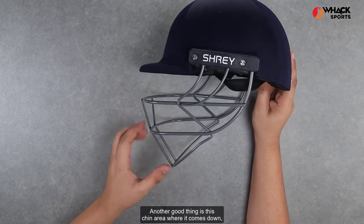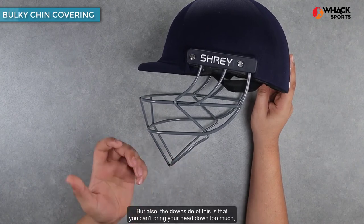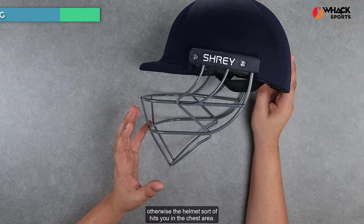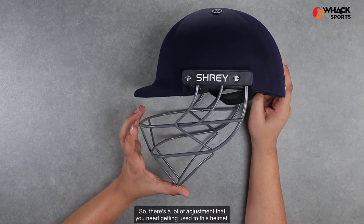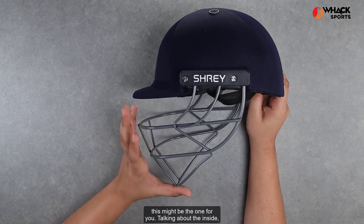Another good thing is this chin area, where it comes down covering your chin completely. But the downside of this is that you can't bring your head down too much, otherwise the helmet sort of hits you in the chest area. So there's a lot of adjustment that you'll need getting used to this helmet. If you're prepared to do that, this might be the one for you.